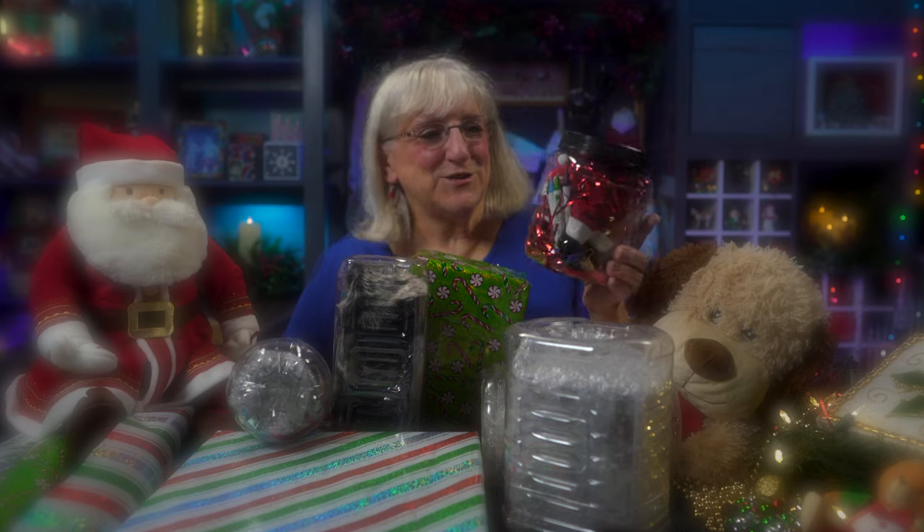Hi! I'm getting ready to send things out for the holidays and there's different ways to do that. You can do them bright, you can do them in recycled containers. I'll show you how. Join us.